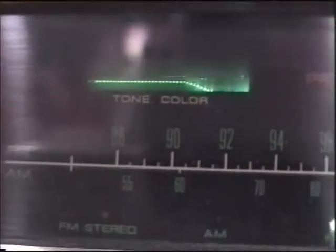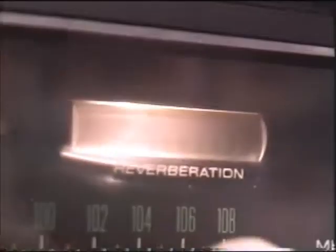So the settings are: bass heavy, vivid, flat, and soft. That's the tone color. And here is the reverb, which is controlled right here, and when you turn it on you get all these different little lines in there as you can see.